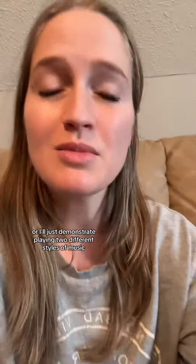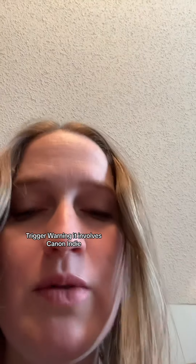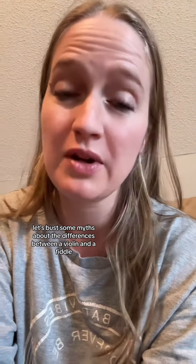Or I'll just demonstrate playing two different styles of music, classical going straight into fiddle, like this video. Trigger warning — it involves Canon in D. So I posted this video and it sparked a lot of conversation, so I figured I'm just gonna go ahead and do a video and just talk about it. Let's bust some myths about the differences between a violin and a fiddle.